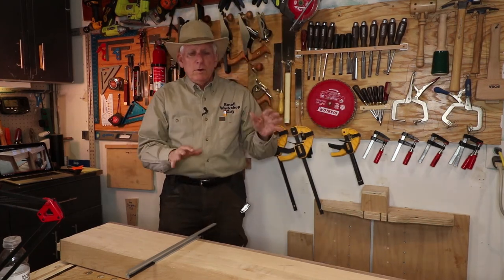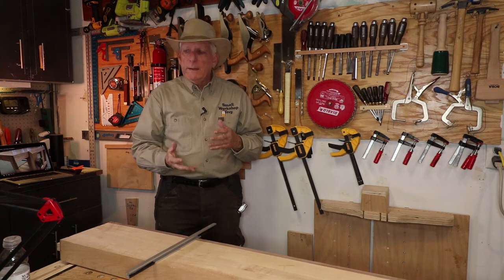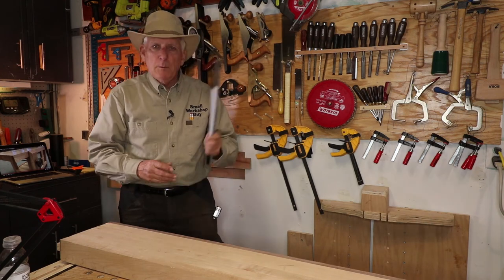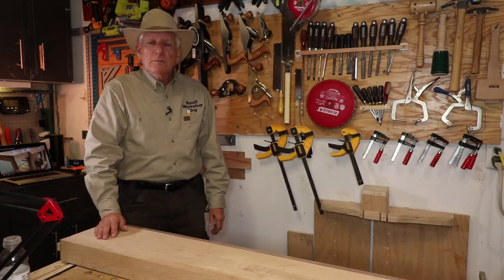The videos I've linked to will tell you what to do when you find that a board is twisted or does have wind in it. So that's one solution, but if you want the wood ones, take a look at the links. Paul Carlson, small workshop guy, signing off.